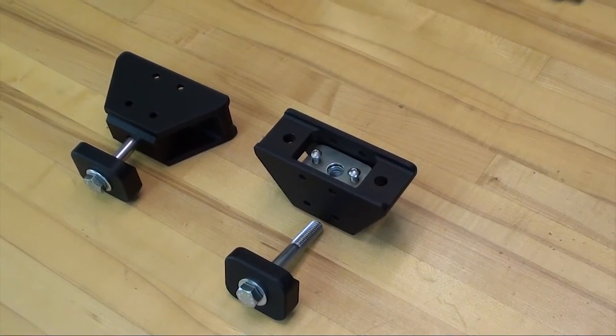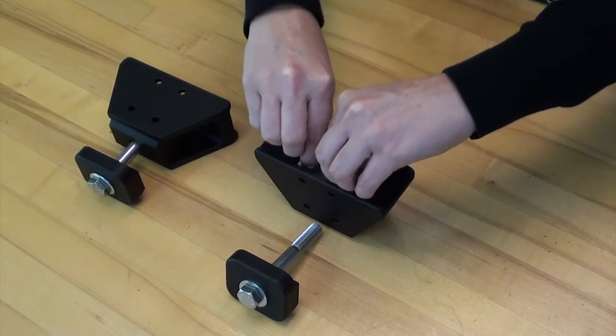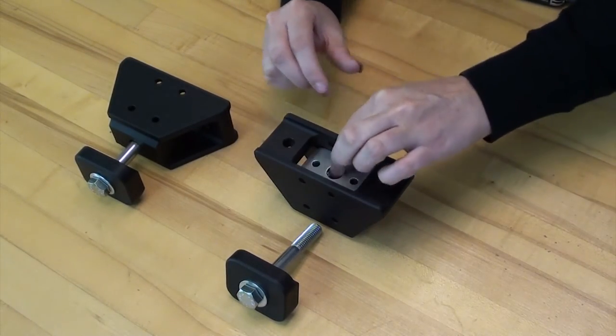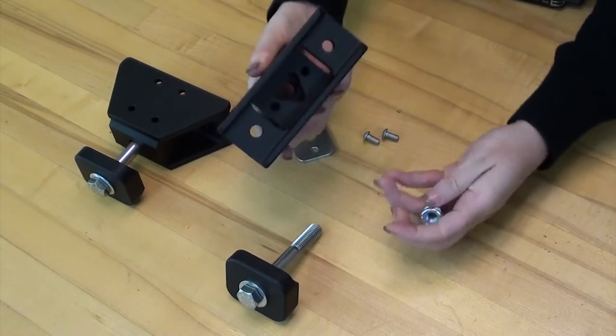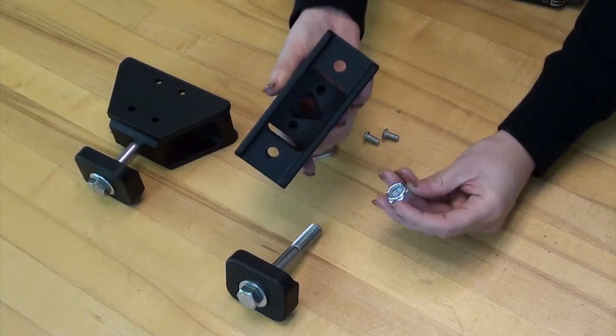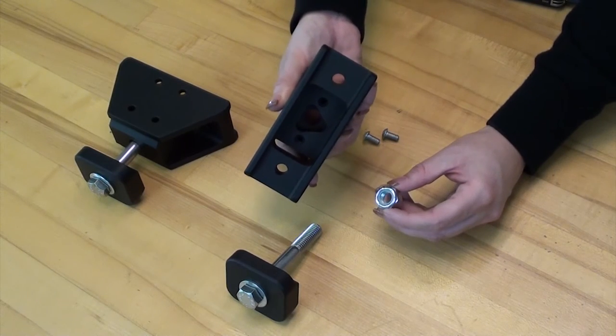In order to change out the nylock nut, we simply remove the two screws, remove the capture plate, and now we have access to change out the nylock nut and replace it with a new one. This gives us a fresh system to keep your jack secure.